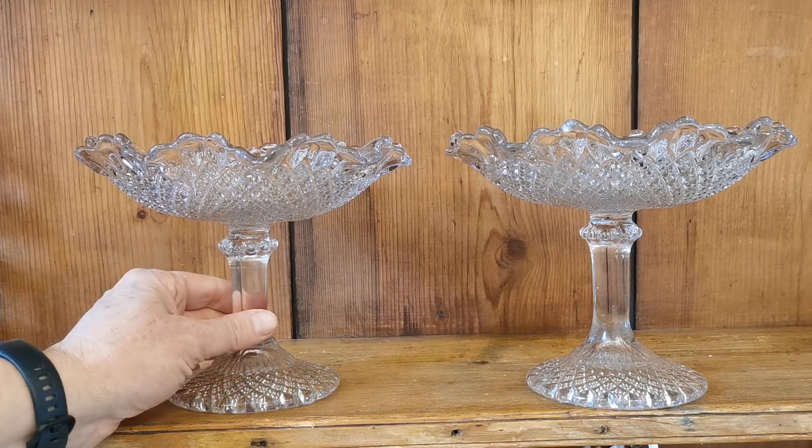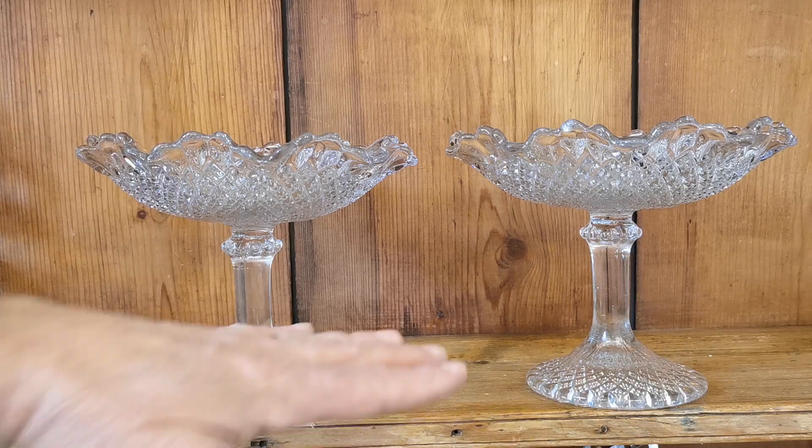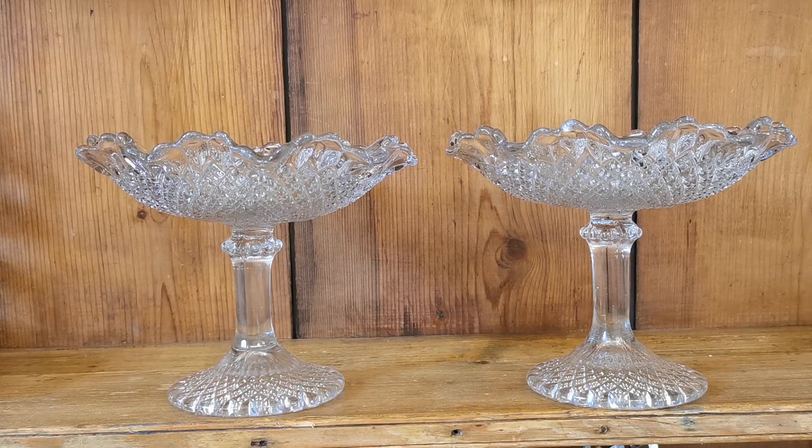You can get an idea of the scale of them from the video. They'd make a fantastic central table display piled with cakes, buns, fruit — use your imagination as to how these would look on a table fully dressed. They've got a good amount of height so they can be used in a layered effect on a table as well.